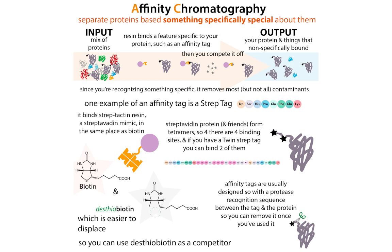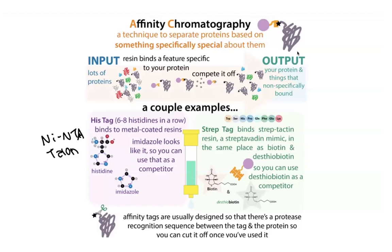Another common affinity tag is a strep tag, which mimics biotin. It will bind to streptactin resin, which mimics streptavidin. There's a super strong interaction between biotin and streptavidin, and you can take advantage of a weaker version of this so that your protein doesn't get stuck too tightly on the column. You have this mimic of biotin in protein form — all you can do is add protein at the end — and you bind it to the resin, wash everything else off, then compete it off with desthiobiotin, which is another mimic of biotin.